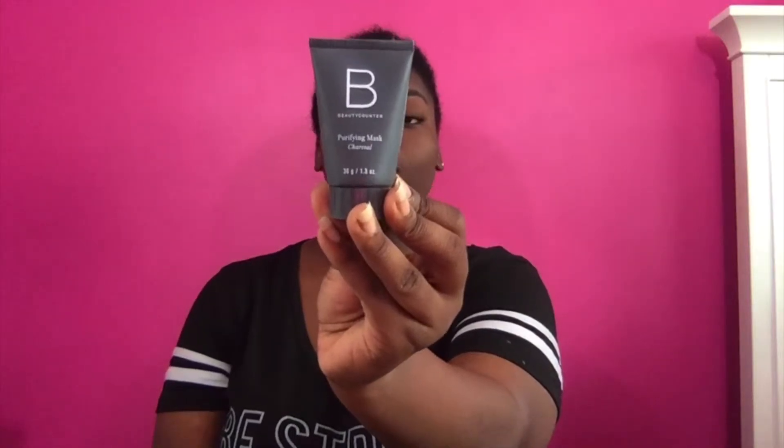Let's get on to the next mask. This next mask is by Beauty Counter and it is a charcoal mask. Basically it's to detox the pores and it is also supposed to tighten the skin and shrink your pores. I'm going to apply this mask with a foundation brush because I just don't like getting my hands dirty when it comes to charcoal masks.